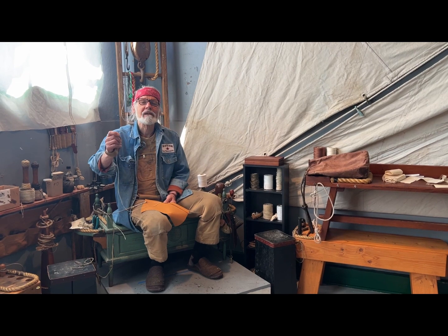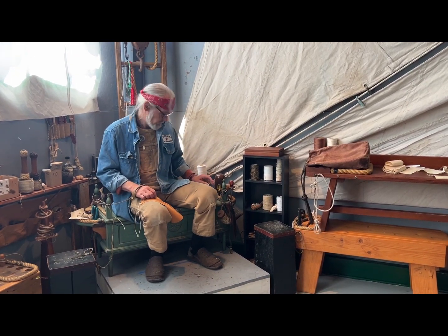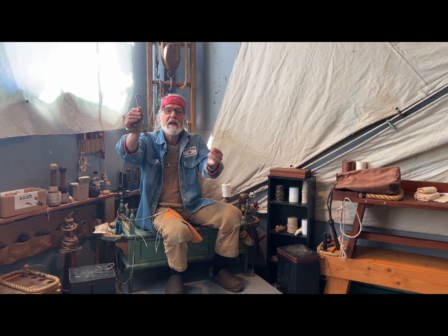Welcome to The Artful Sailor. My name is Emiliano Marino, and today we are going to be talking about the Sailmaker's Bench Hook.